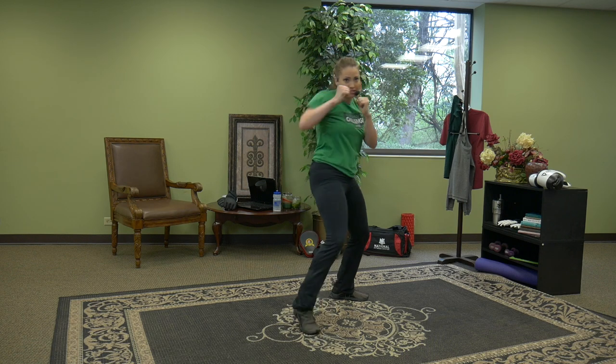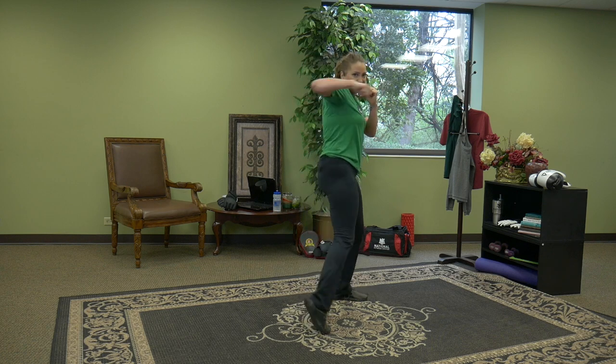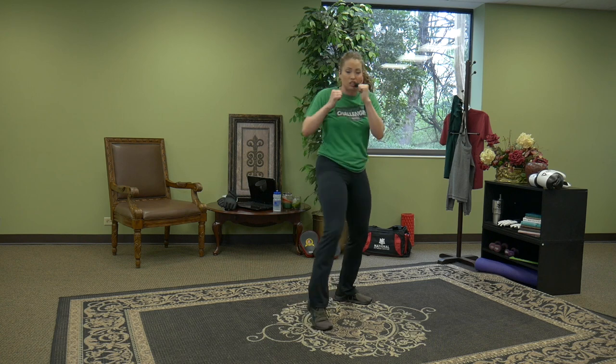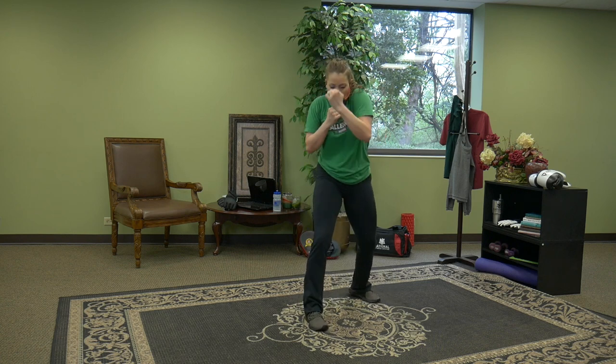Go ahead and bring your left foot forward. Guard up, elbows in — hook left, right. Circular punch — you're aiming for the jaw and temple. It's time to double your money: two hooks on the left, two on the right. One, two — one, two. A great hook starts from the ground up. Four uppercuts left, right — hook left, right.